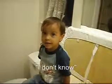Adi, how did you get up there? I don't know. You don't know? From there? Yeah. Don't climb up there, okay? Don't do that. Okay. Bye-bye. Say bye-bye. Bye-bye!